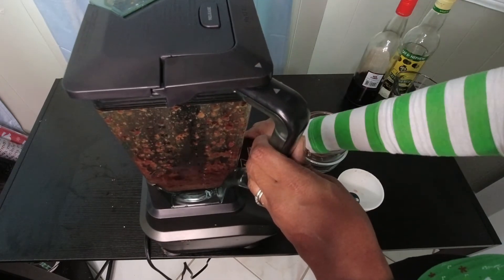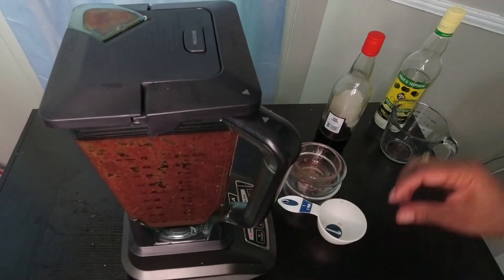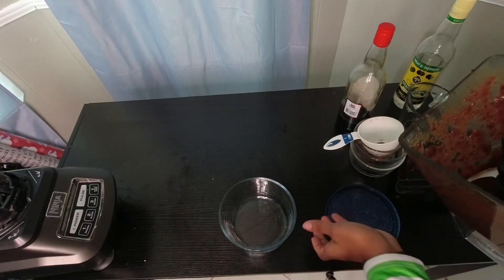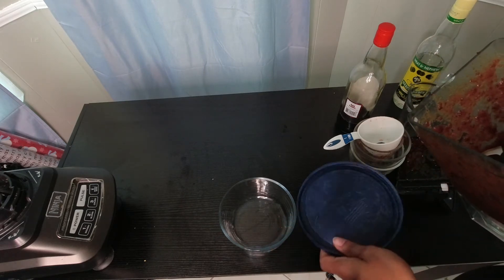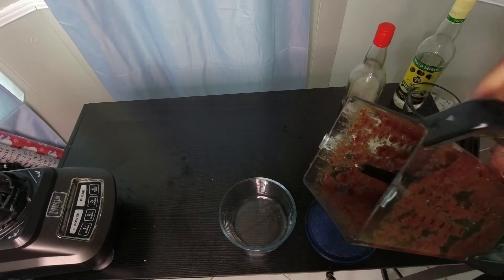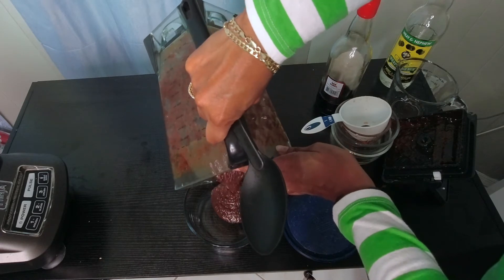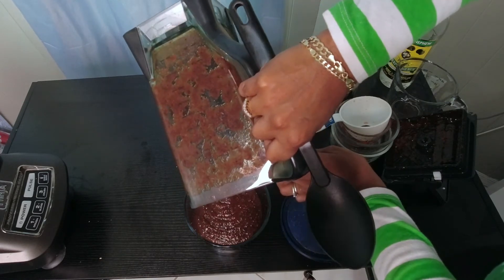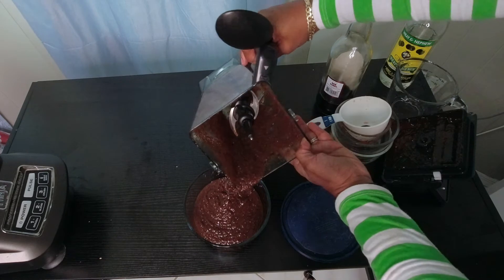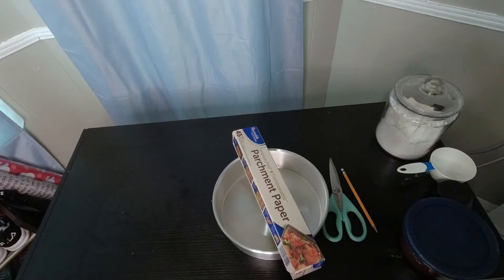Let's blend again — and there we go, that's the perfect consistency. I like to store mine either in a glass bowl with a tight-fitting lid or a mason jar. This is about two servings so it will make about two cakes, but you can certainly double the recipe to make more. That's what the consistency looks like — thick but not too thick. That's how you make your fruit for your rum cake.